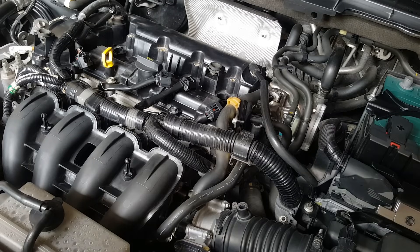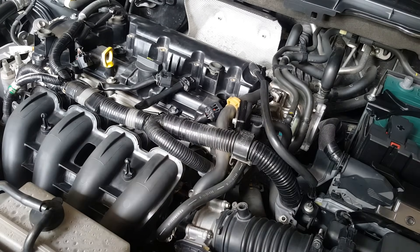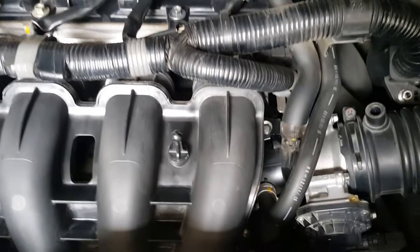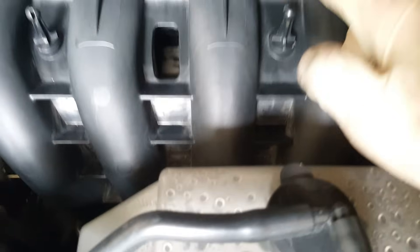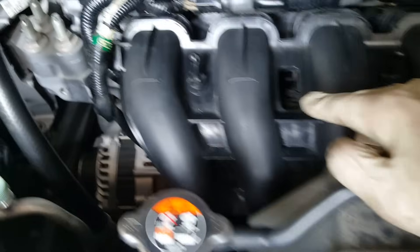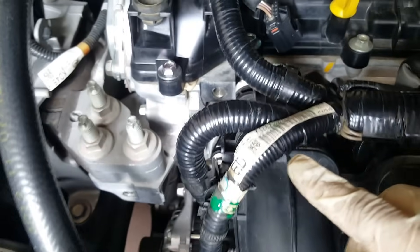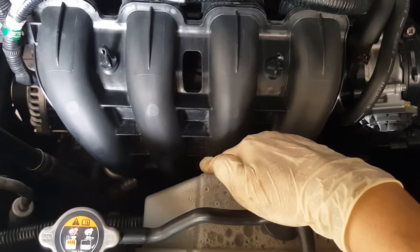Then we can take off the 6 bolts that are attaching the intake manifold to the engine. The location of the 6 bolts are right here: 1, 2, 3, 4, 5, and the last one is right underneath, right in the middle.